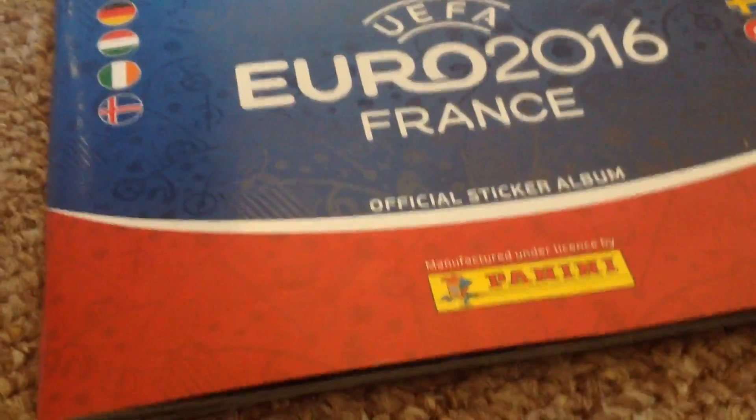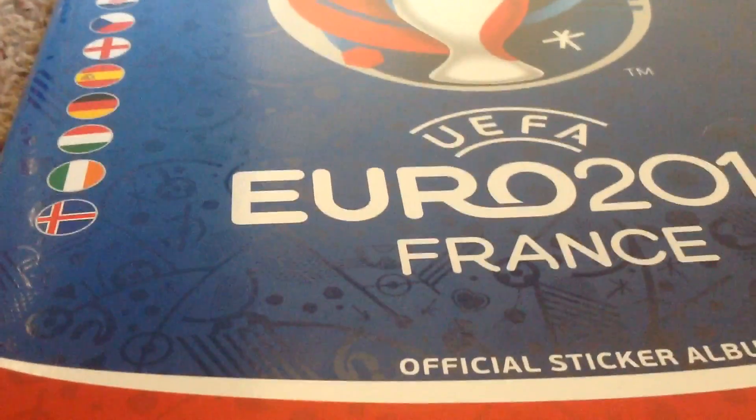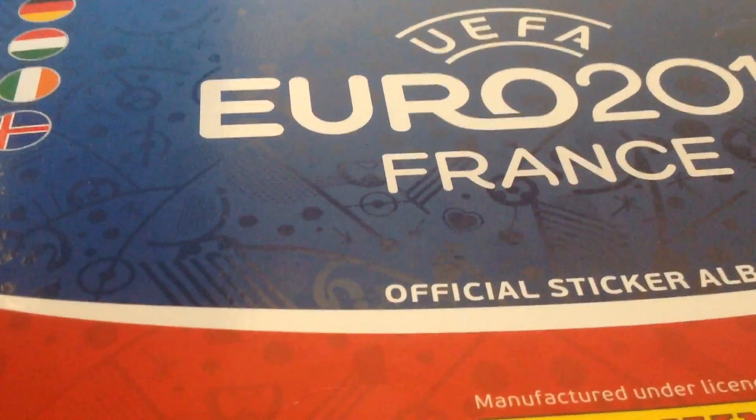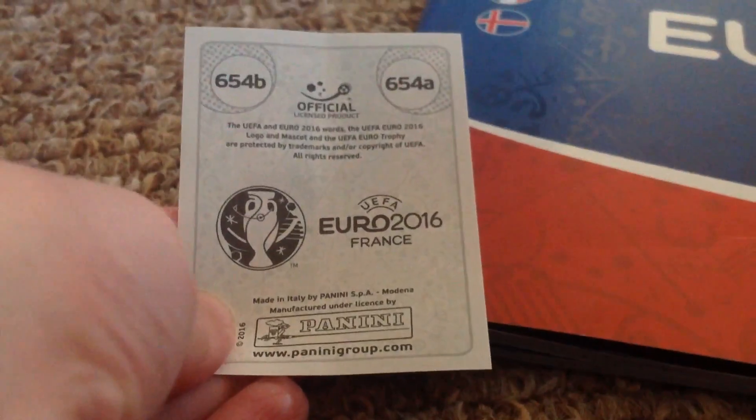Hey guys, thank you very much, it's Roo here today. We do have some more stickers to show you if you're just a very beginner of this brilliant little collection of the Raphael 26 in France. I'm going to put the double stickers that I got in my last pack in, because I got three — it's actually quite surprising. We've got three of the double stickers here, so let's get straight into the binder.